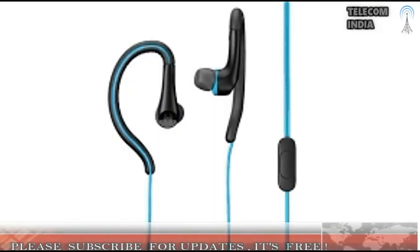Lenovo-owned Motorola's companion products range licensing partner is Shiyum Telecom Ltd in India. The newly launched headphones will be made available through all leading e-commerce portals as well as retail outlets.